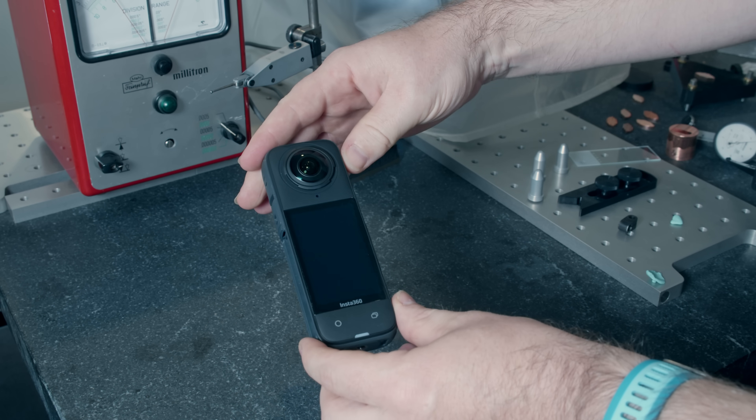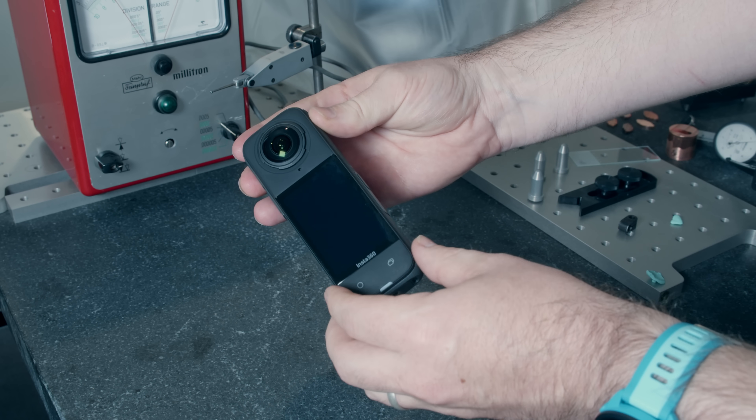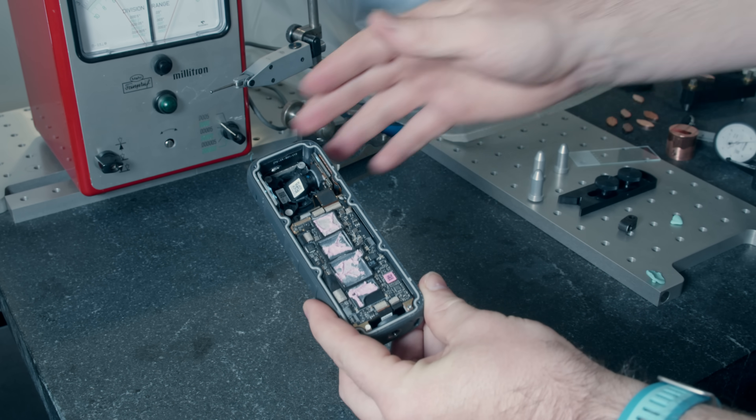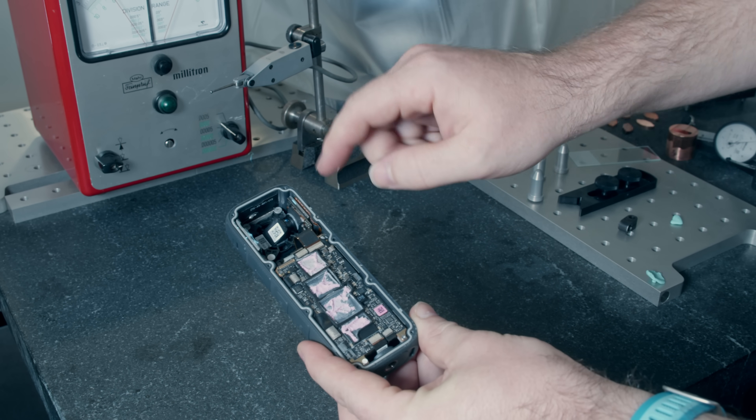So we are going to fix that today by making a custom housing for it. I've already opened it up and done some preliminary investigation, so let's zoom in and take a look at what's going on.